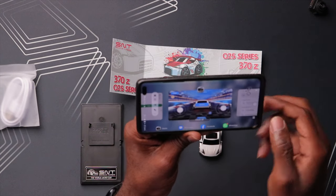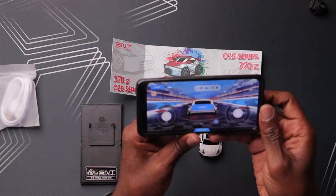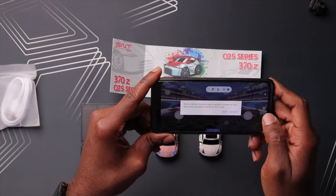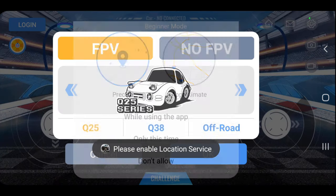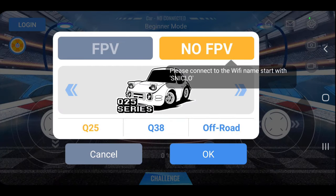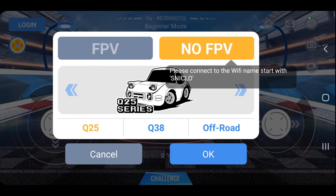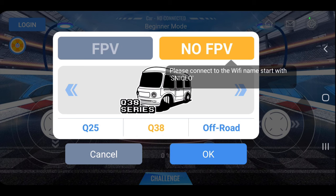Going back to the app - hit connect and it works! It asked for my location, which I denied. Interestingly, there's no FPV option for now since this version doesn't come with the camera. In the app I can see options for Q25, Q38, and off-road. I don't know what the Q38 is - probably a future car. Oh, there it is - it looks like a bus or something. And it connected on its own.